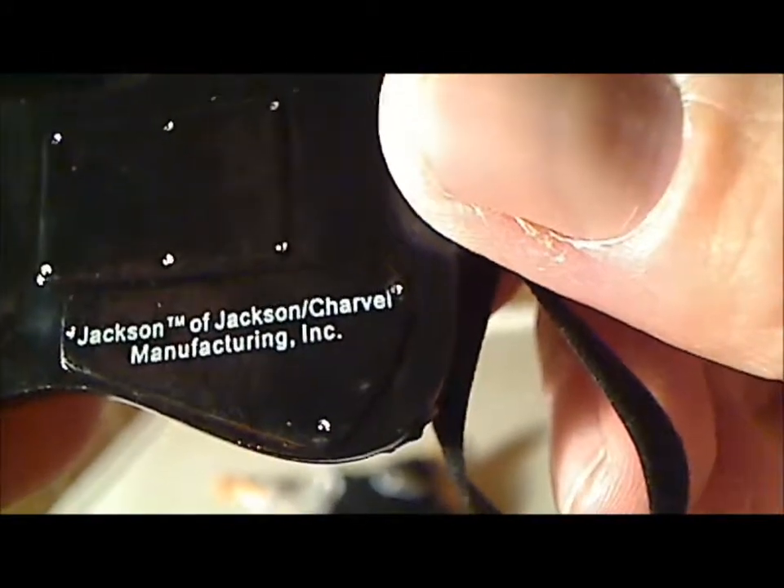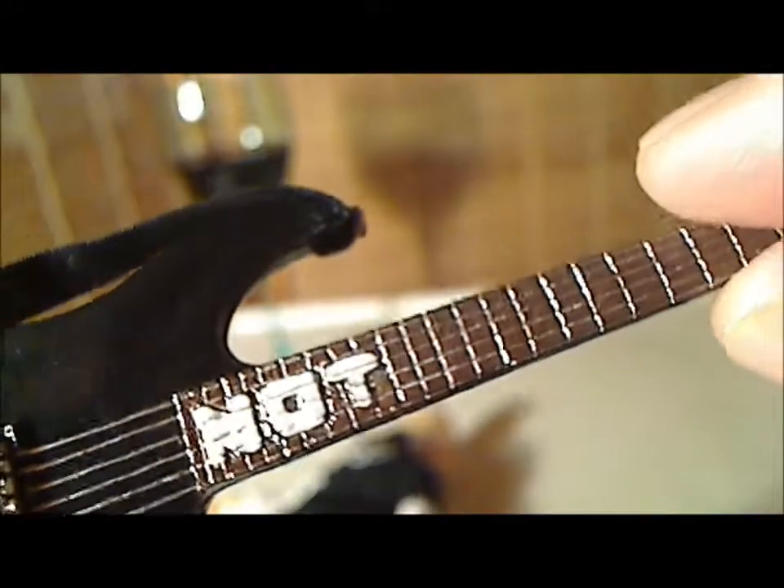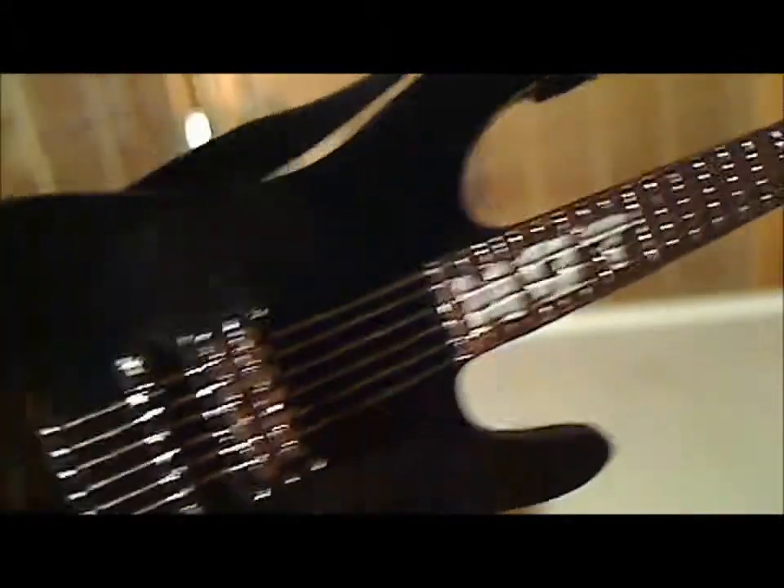This is a bald head. The guitar in the back, I believe, is called Jackson — Jackson of Jackson Charvel Manufacturing Incorporated. It does say Jackson on this part of the guitar. I don't know what you call that part of the guitar. Nice looking guitar, not the greatest — I have seen better. The strings don't have individual strings, which I have seen on figures before. It does say something there, I don't know what that means. But a nice looking guitar.